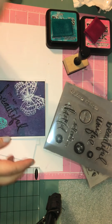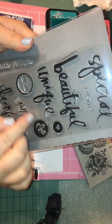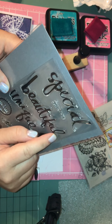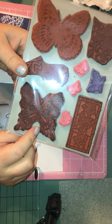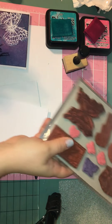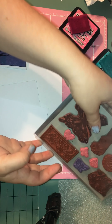I already cut my card stock down to size. I used the stamp set from Heidi Swap — I just call it My Girl, My Boy, I don't know if it actually has a name — and I used the stamp 'You Are Beautiful.' And then this is one of my wood unmounted stamps that I made into a cling stamp from Stampin' Up. It's just this big butterfly. I also used Distress Inks Peacock Feathers and Picked Raspberry for the background, and I'll show you the embossing I used later.